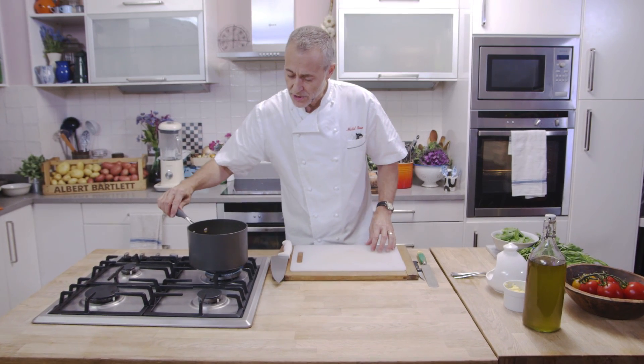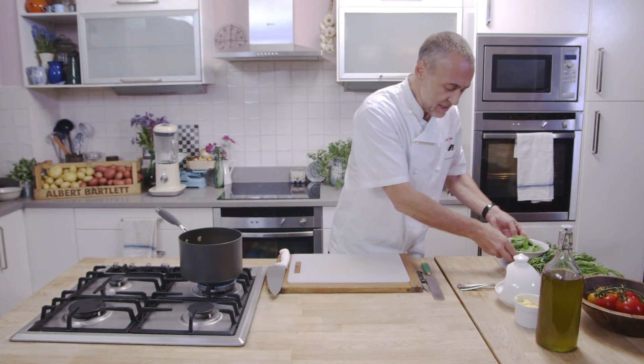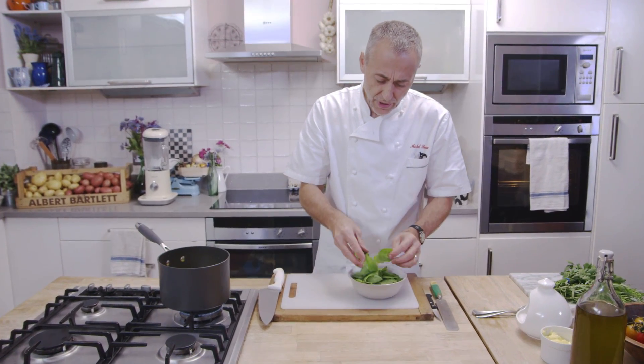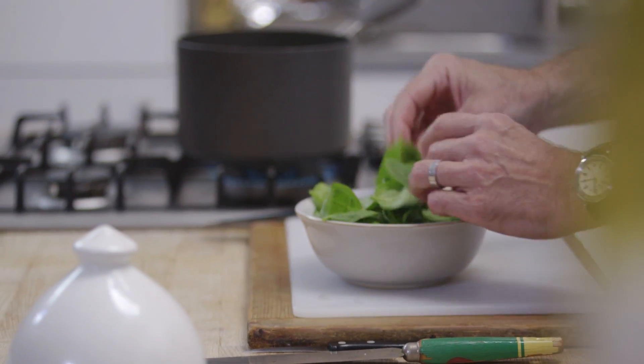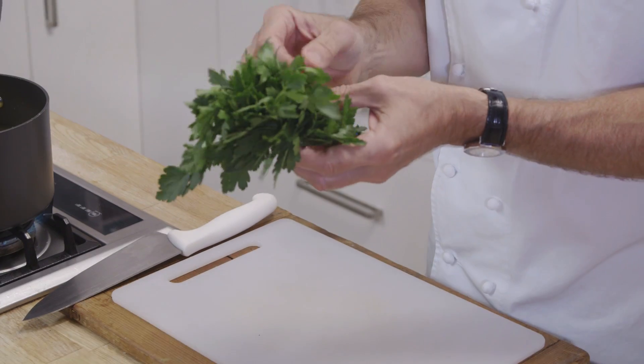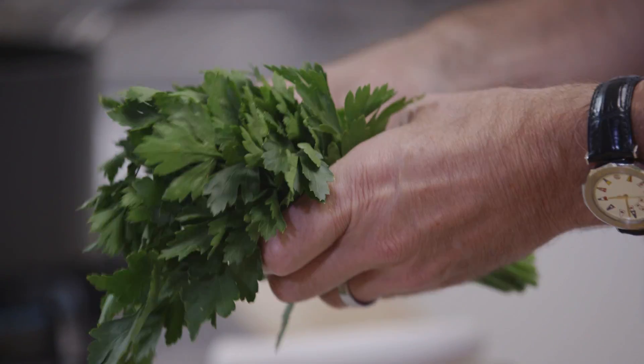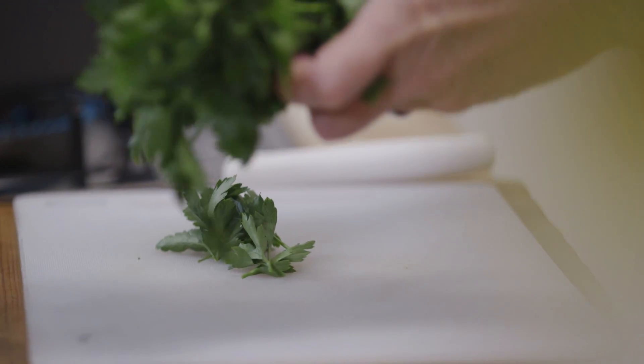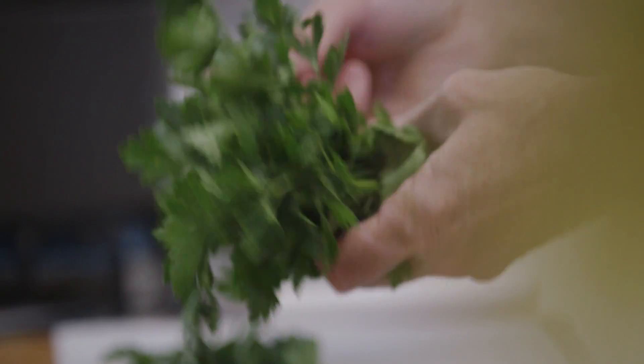So whilst the potatoes are cooking, now it's time to pick the herbs. We've got baby leaf spinach here, beautiful succulent baby leaf spinach, washed of course. Flat leaf parsley, a generous handful. And this is going to be full of flavour. This broth is just bags and bags of flavour.